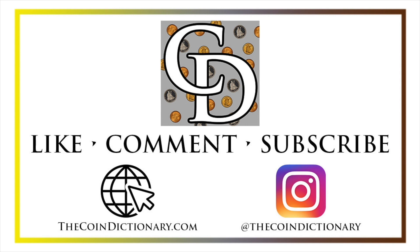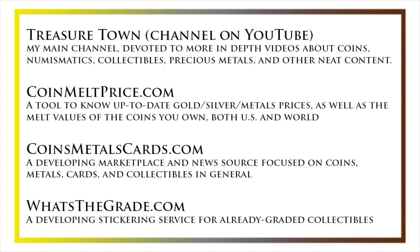I'd also like to draw your attention to some other helpful coin resources, such as my other YouTube channel, Treasure Town, which does more in-depth videos about coins and collectibles, as well as resources like coinmeltprice.com — which shows up-to-date precious metals pricing and the melt values of the coins you own — coinsmetalscards.com, which will be both a marketplace and a news source for coins, metals, and cards, as well as whatsthegrade.com, which will develop into a stickering service for already-graded collectibles. Have a great day, and I hope to see you on some of our other videos.